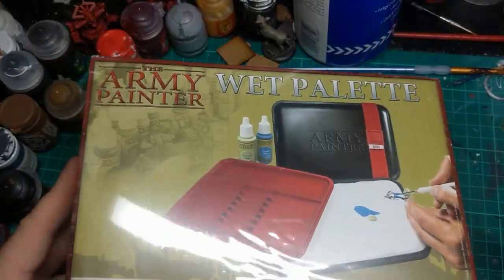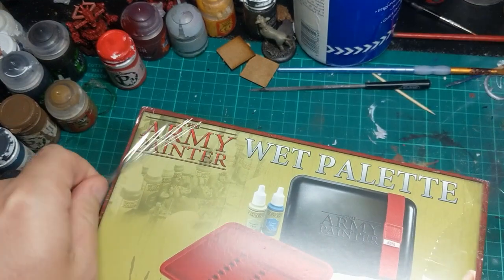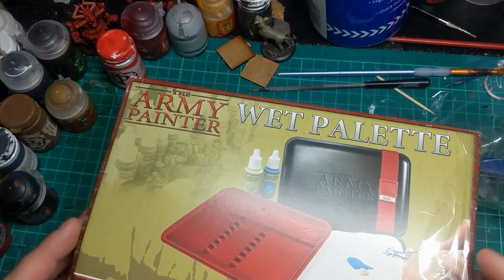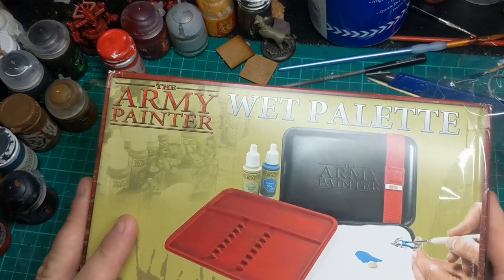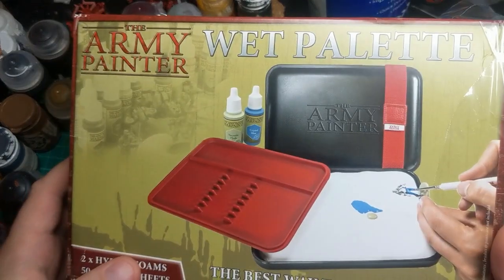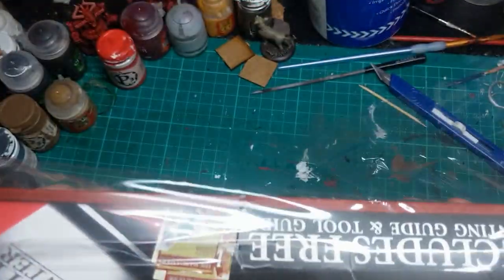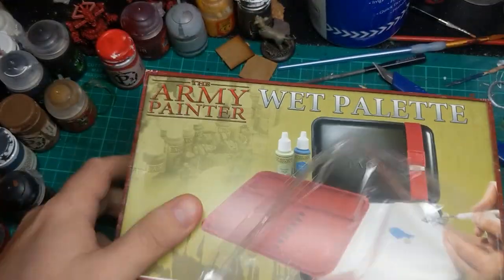I got a targeted ad on Facebook for the Red Grass Gaming Wet Palette, this one. And I thought, oh that looks good. I'll have a look at picking one up. So I went on their website and went, oh that's not exactly cheap, but it seems like it might be worthwhile. Then I did my research and found out the Army Painter one reviews almost as well, and it has a slightly smaller size on the desktop, which currently on my little crowded desktop seems like a good idea. So I ordered one of them instead. Sorry Red Grass Games.